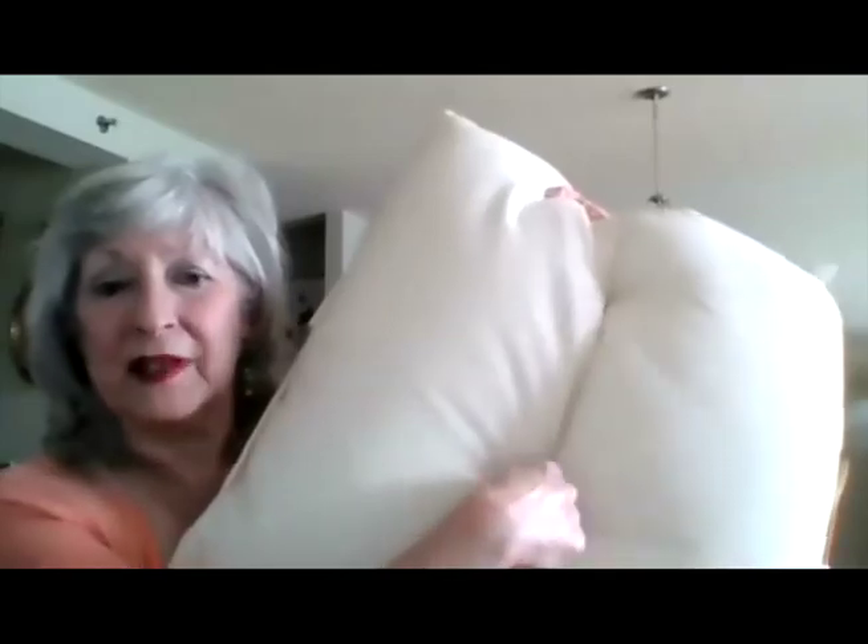Norma asks: when you have a pillow that has these things — what do you call them? Like a button pulled through? Someone answers: tufting. That's it — T-U-F-T. I haven't thought of that one in a while. I don't know how to clean them, but at least now I know what it's called.